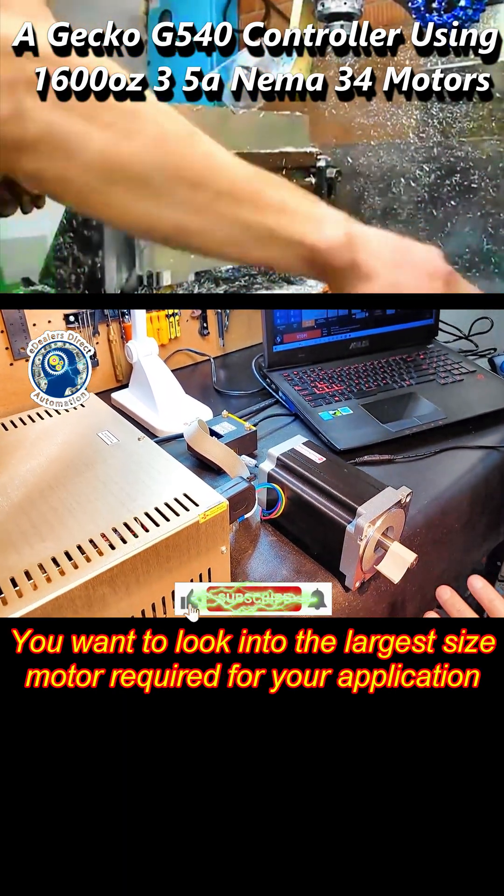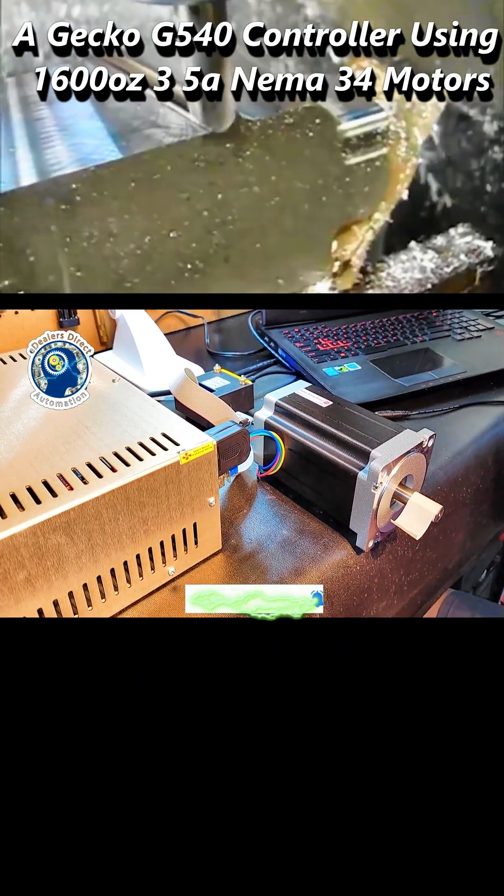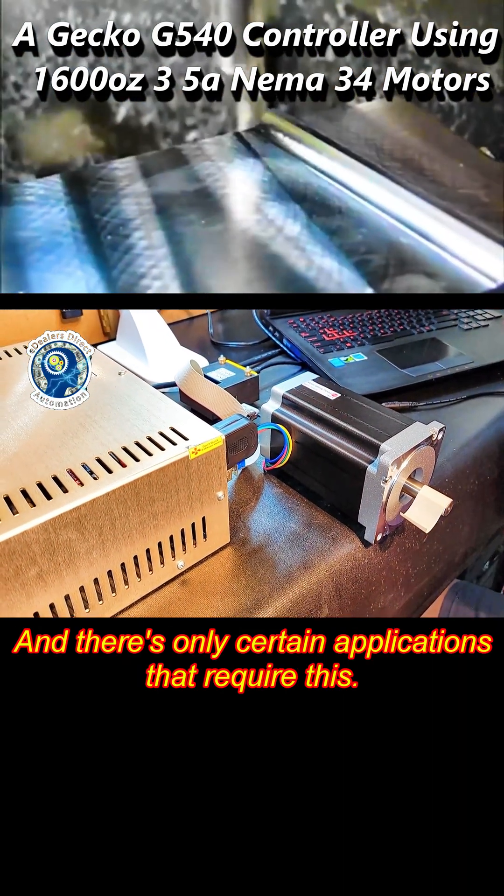You want to look into the largest size motor required for your application that is not going to break the bank, and there's only certain applications that require this.